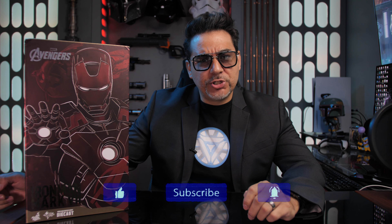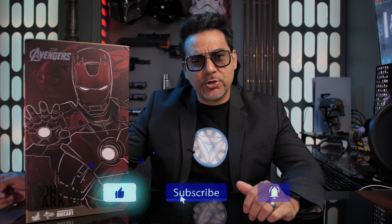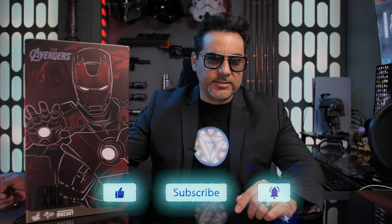So welcome back, everyone. If this is your first time on the channel, make sure you like, subscribe, and turn on notifications so you can stay up to date on all of the content.